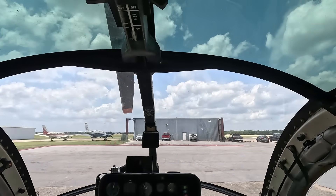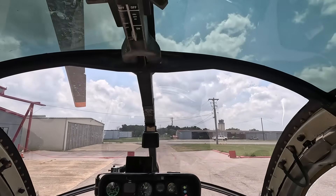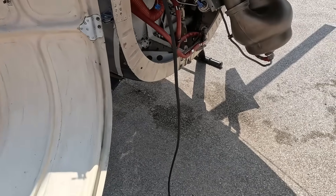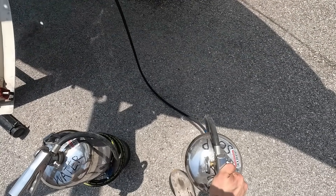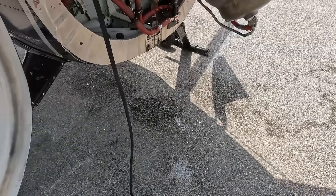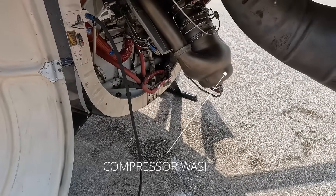So we put in new tape just to have better signal strength. I find it pretty cool that we can do a compressor wash. Right now it's just soap and water — we send the soap solution in first, and then use a starter to cycle it through. After that, we switch the same fitting out with water and repeat the process until all the soap is gone.